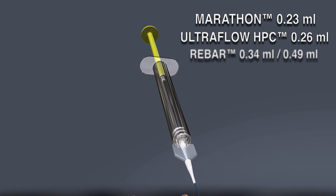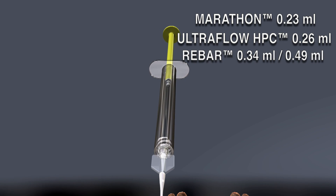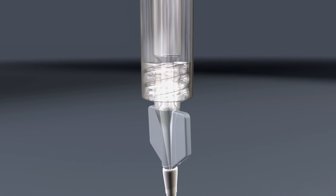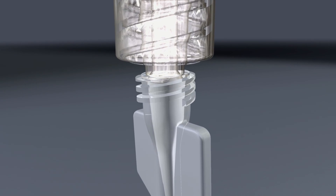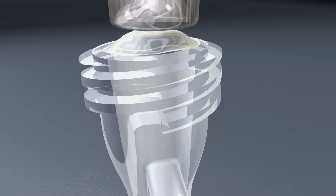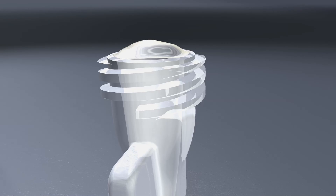The catheter dead space is called out on the catheter package, and in the case of the Marathon Flow Directed catheter, the dead space is 0.23 milliliters. As soon as the DMSO has been injected into the catheter dead space, remove the DMSO syringe. Hold the catheter hub in a vertical position and overfill and wash the lower hub with the balance of the DMSO, creating a meniscus of DMSO in the catheter hub.